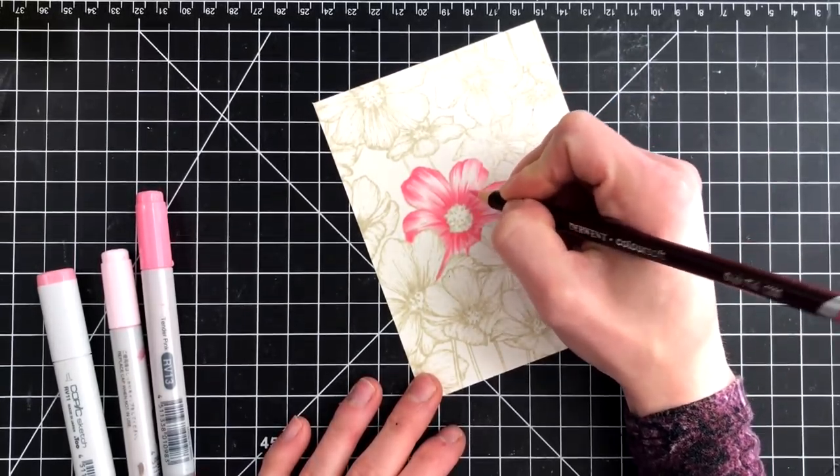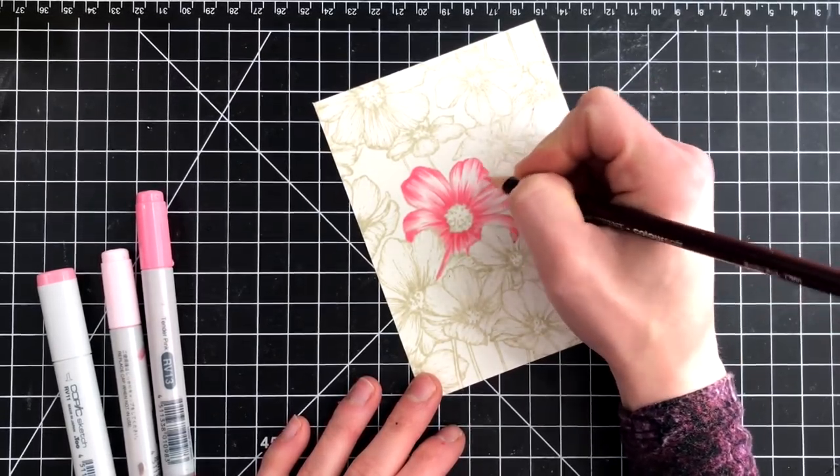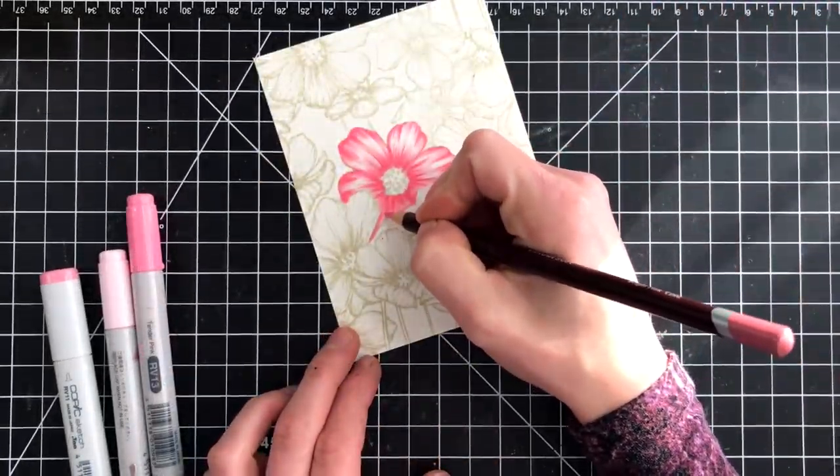And this brings your coloring to life. It gives you a totally different look on this stamp. This is the Cosmos background, and we've already seen three different cards using the watercoloring technique.